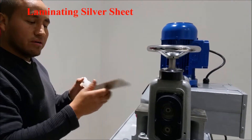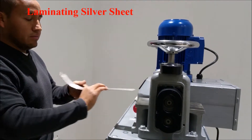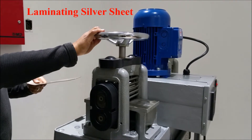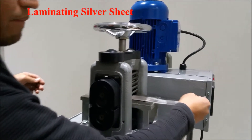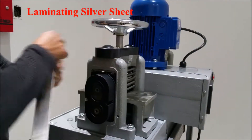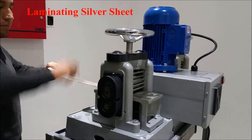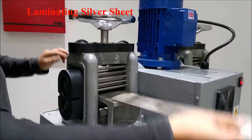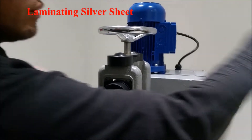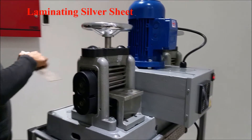Right now we are actually laminating the silver — it's really really thick. We're gonna flatten this part over here. You have to lower it little by little, nice and gently, to make this thinner slowly.